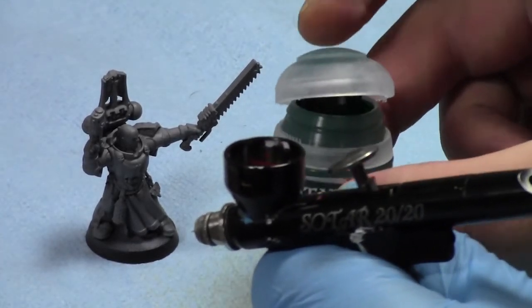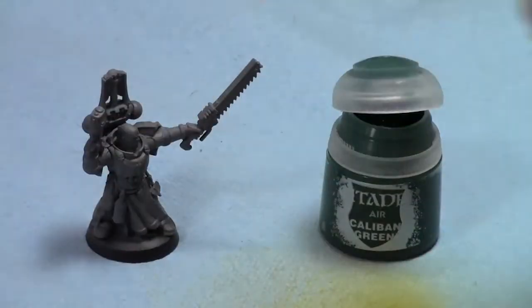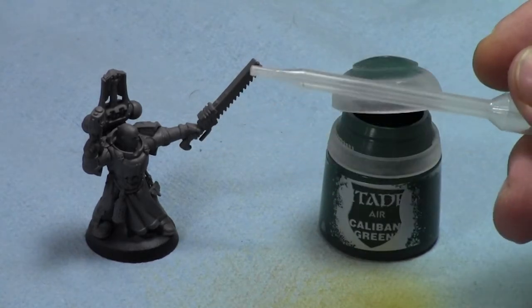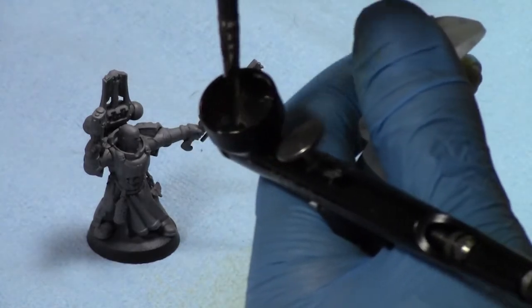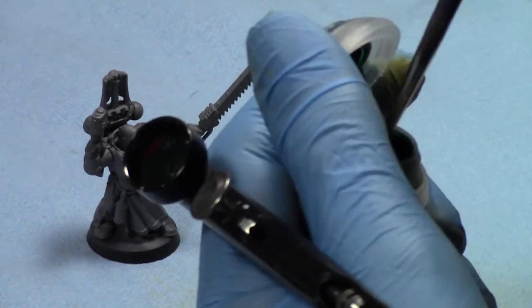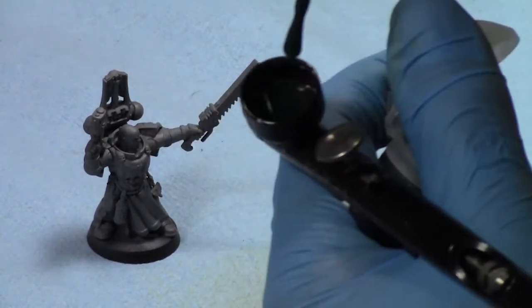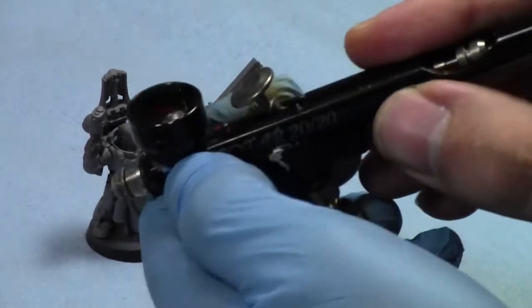Do not try to dump this paint directly from the pot — you're just asking for a disaster. Your two options are using a dropper like this one, but I do find it gunks up quickly. I tried the dropper a few times and it gunked up pretty fast. I just prefer using a brush — taking the paint out and putting it in. It's a little wasteful, I agree, but the eyedropper gets dirty and is really hard to clean. This way you just put some paint in, wash off your brush, and you're good to go.